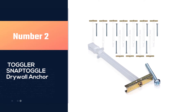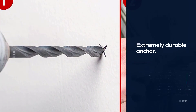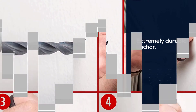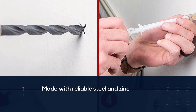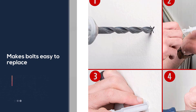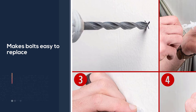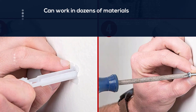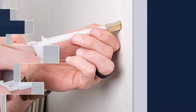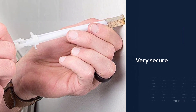Number 2: Toggler SNAPTOGGLE Drywall Anchor. These large anchors are perfect for creating secure, semi-permanent connections and mounts between surfaces, and are even designed to work in blocks of concrete or other solid materials if necessary. The channel part of the anchor will stay in place even if the internal bolt is removed, allowing you to easily swap them out without having to repeat the entire process over again. Its high tensile strength means that it can hold two surfaces together even under high pressure, and won't snap due to sudden weight changes, even if it is used in a board as thin as 3/8 of an inch.